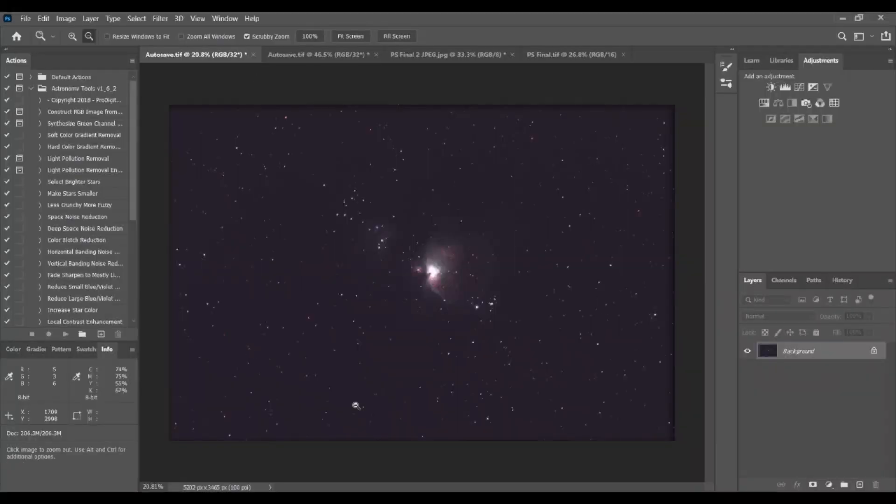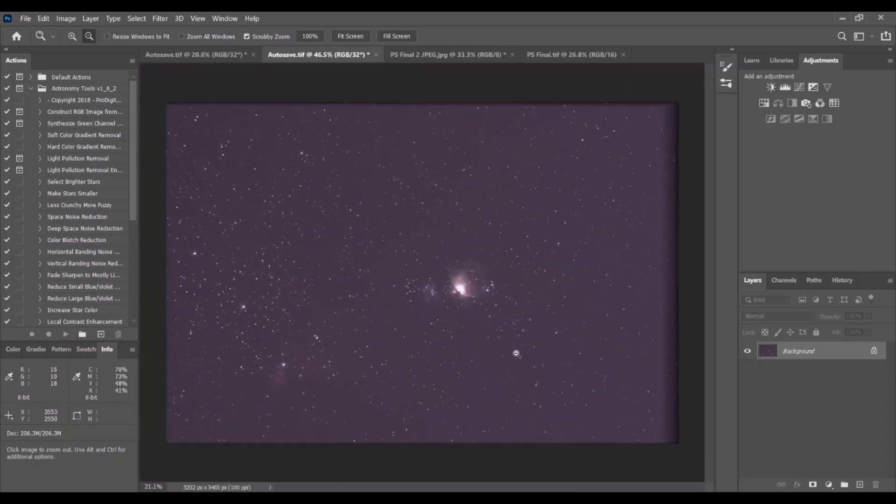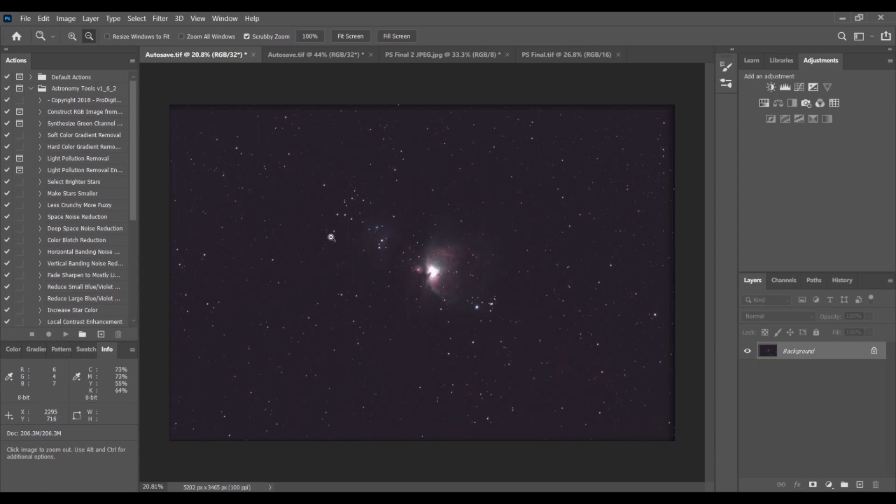Here's the first image from the Raptor 61. This is a stack of about 20 two-minute long frames. You can see a little bit more in this image. It's probably because I underexposed the Raptor 61, which is just a thing with new equipment — you're bound to make mistakes. I should have exposed this for another 30 seconds.